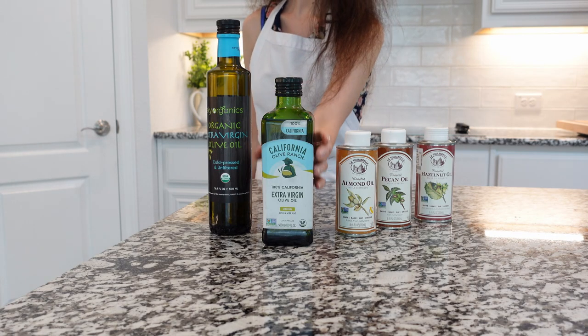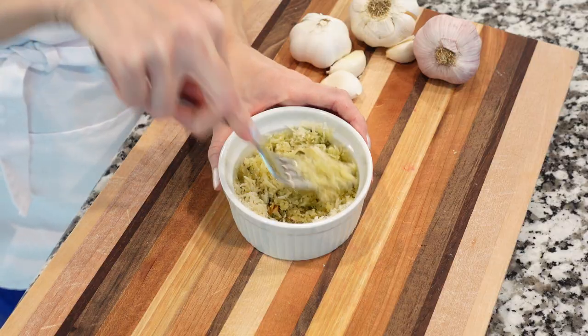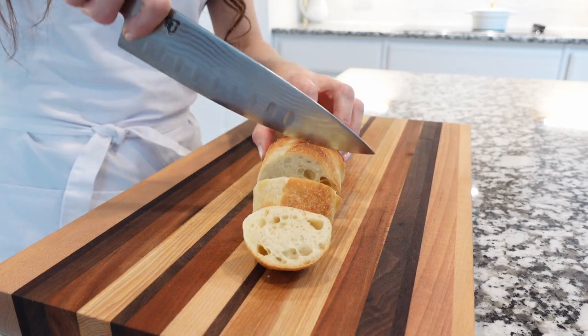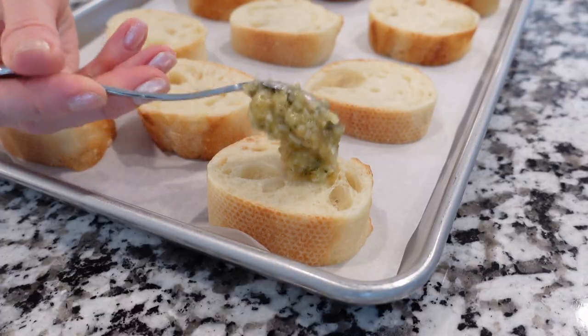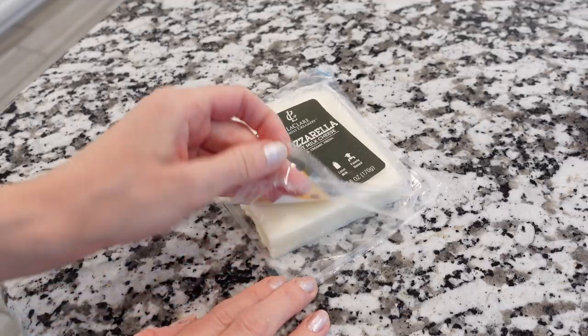Next, grab some extra virgin olive oil and add it to the mixing bowl. Using a fork, mix everything together and set aside. Slice the baguette into one and a half inch thick slices, place them onto the baking sheet, then spoon some garlic mixture and spread it over the top of each baguette slice.